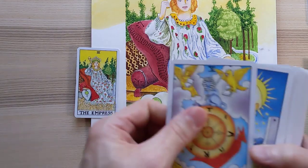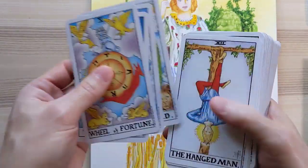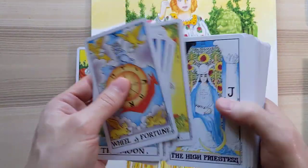What do you think I should paint next? We did the Wheel of Fortune, the moon. Let me know what you would like to see painted next.